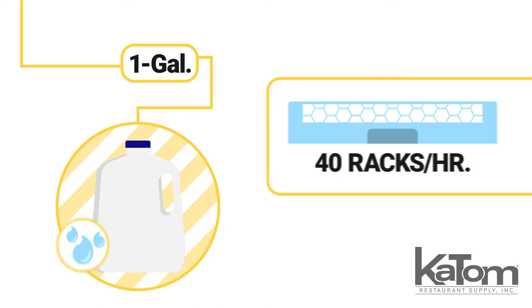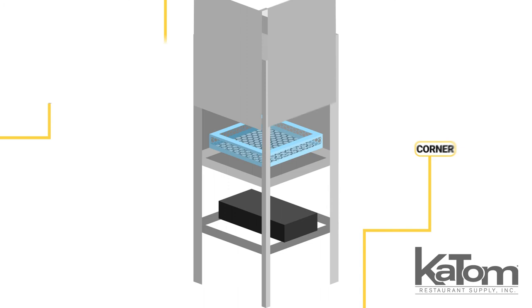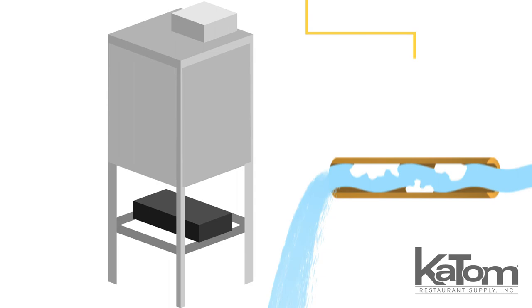For flexible installation, the unit can convert between pass-through, corner, or three-door operation. The integrated scrap tray helps prevent clogs, while the deliming system reduces buildup to keep the unit running smoothly.